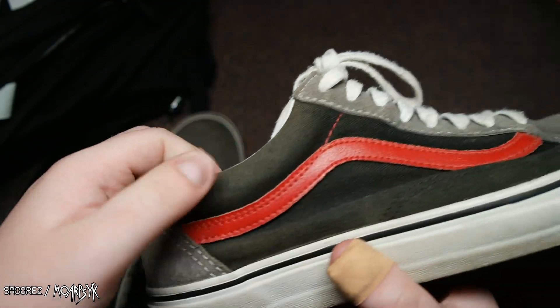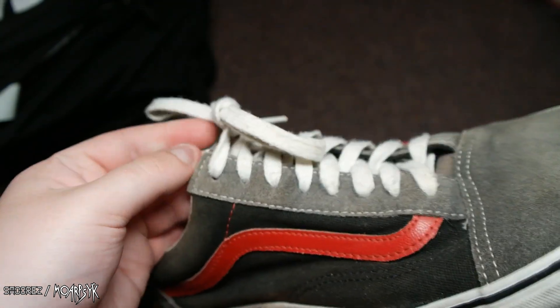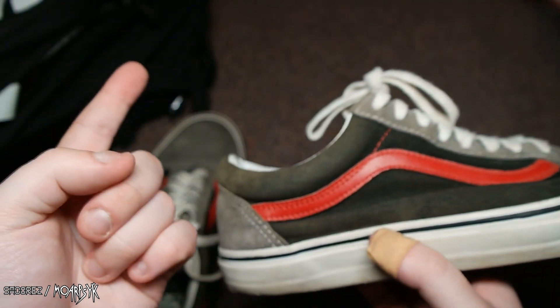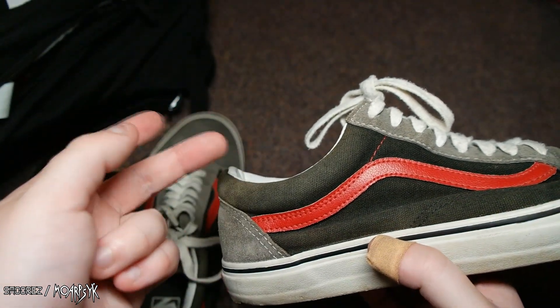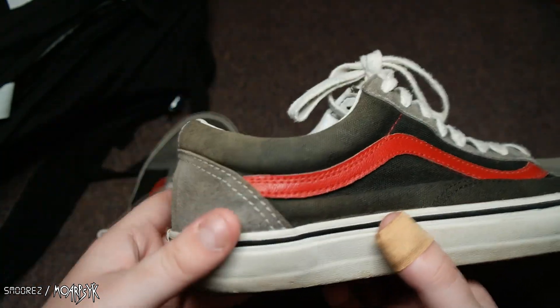I'll give them a bit of a clean up. I've only got like one or two pairs of old school shoes — I think I've got the ones from Japan, and then another pair.